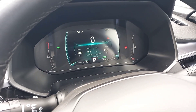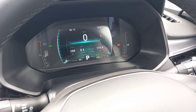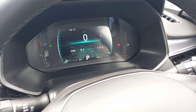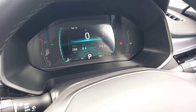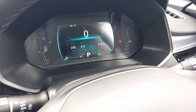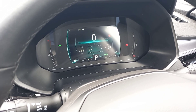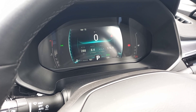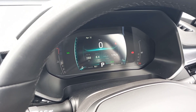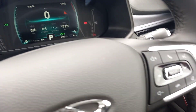About the trip meter reset — I couldn't work out how to reset it to zero, so I went to a local dealership. It's one of those that takes you about five different function pushes into different menus before you can reset the trip computer. Come on, Chery — resetting a trip meter should be one of the easiest one-touch functions.